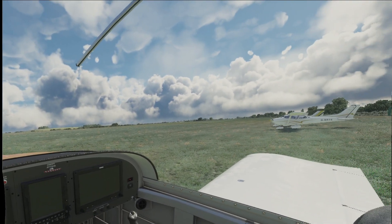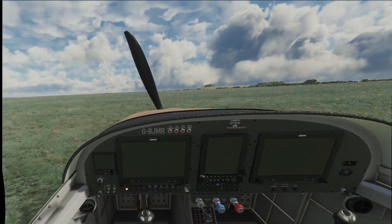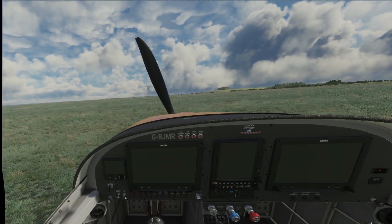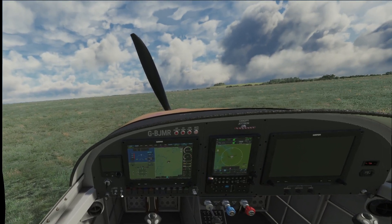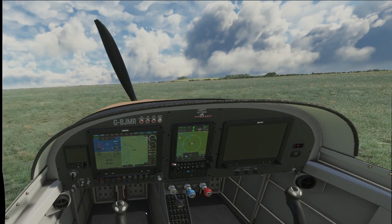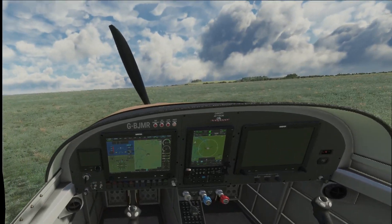So we're at Compton Abbas here in the UK. We are going to get going and do a quick flight round. We'll turn the master on. Got the mixture and prop fully forward already. The engine is quite warm because I've just done a flight here, so we are going to get going again.